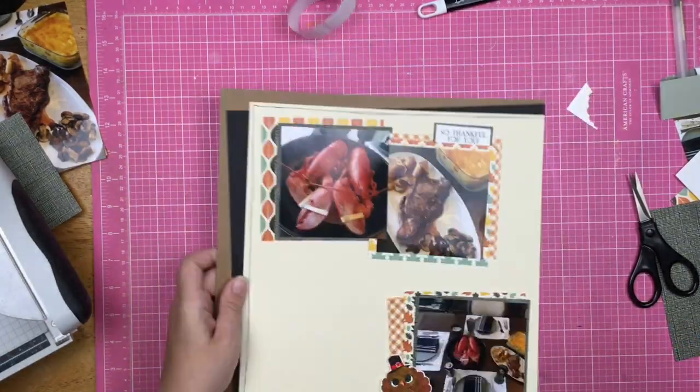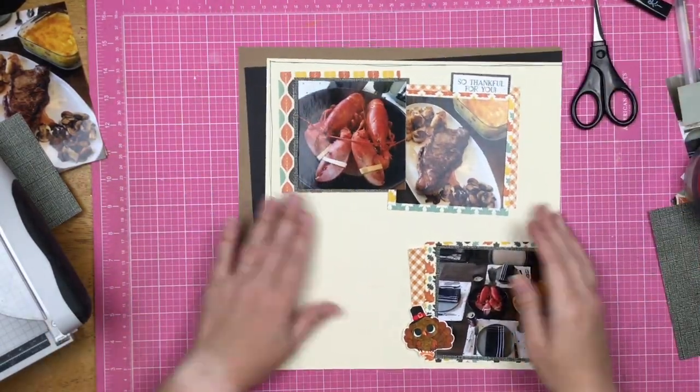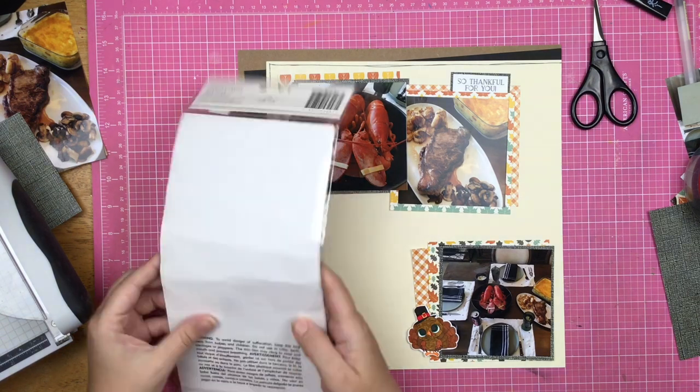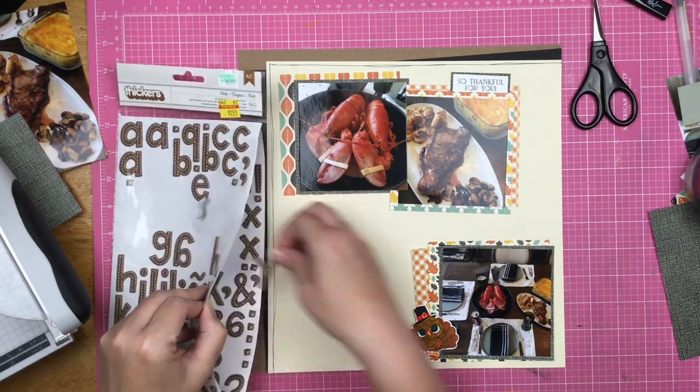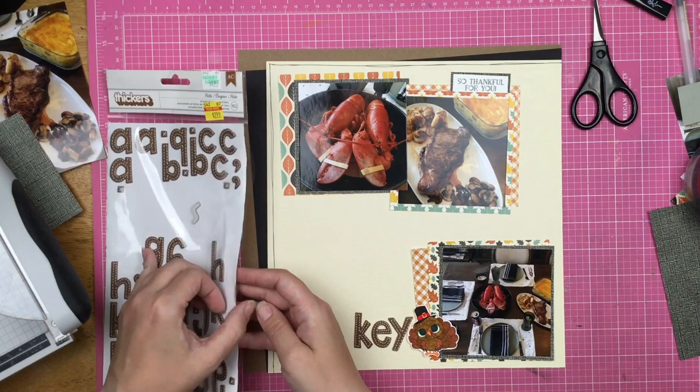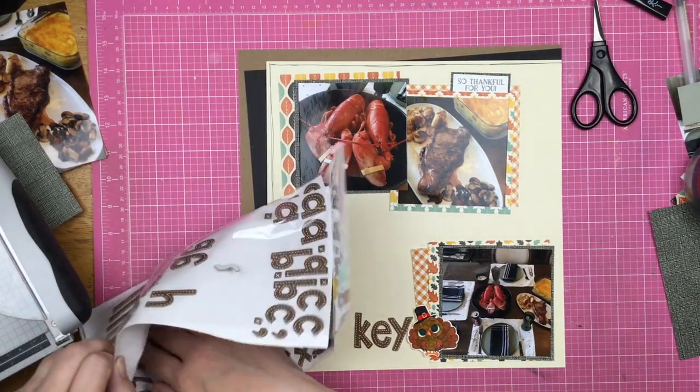I'm going to add a little bit more adhesive so my papers don't pop up. Now I've got this big expanse of open creamy space over on the left and I'm going to put a title on that. The photos I have off to the side — I had duplicates of the steak and lobster. I'm not exactly sure how that happened, whether I ordered them twice or accidentally ordered two at the same time. I had multiple pictures of steak and lobster but I don't need them — one page is going to be enough for this year's Thanksgiving layout.